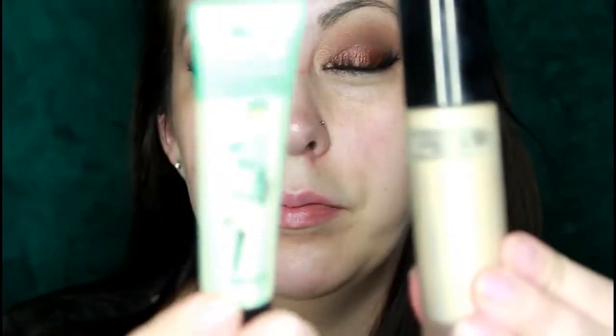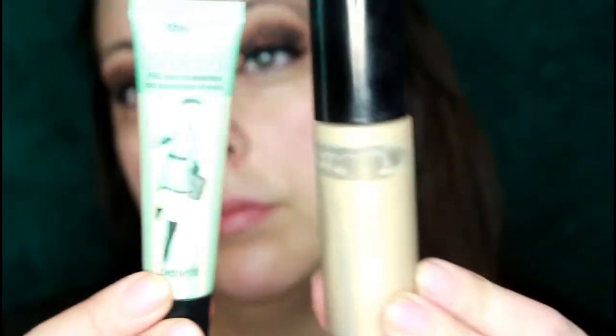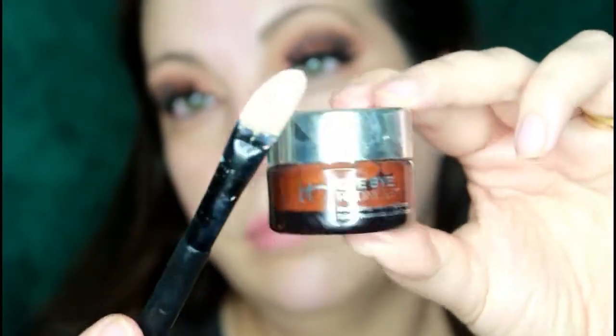Okay guys, time for primer! Going in with my Benefit Porefessional and my Becca Backlight Primer — these are my two favorite primers at the moment. They do very different things but I love them both equally. I'm going in with the Porefessional on just my cheeks and T-zone where I have the larger pores, massaging it in to make sure those pores are filled. Then taking the Becca Backlight Primer and spreading it all over my face — this stuff smells so good like coconuts. I use it essentially as a moisturizer to give me a pretty luminosity.